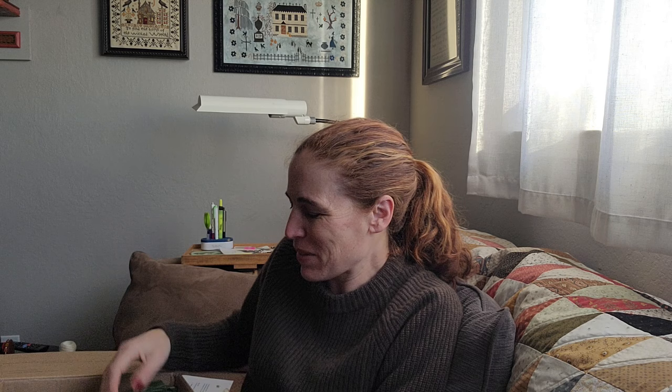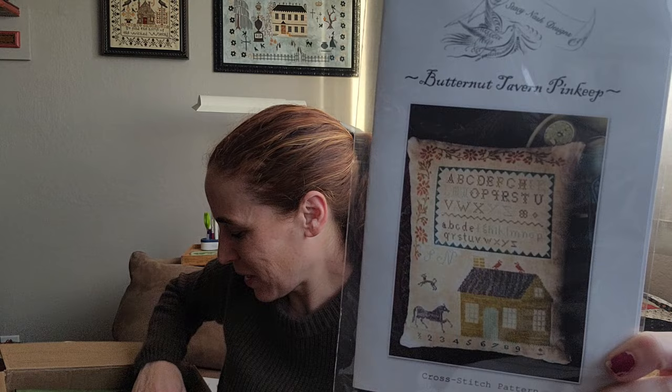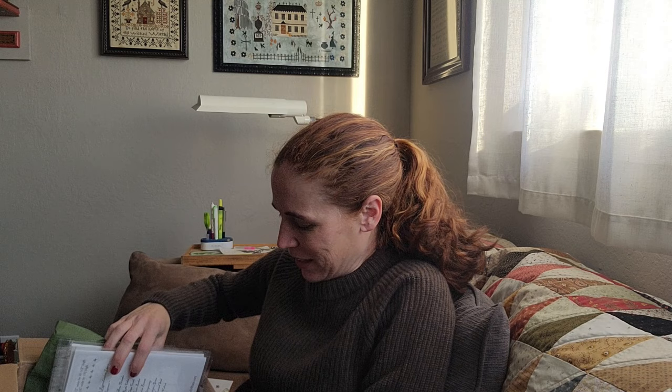Since my shop is kind of a curation of my favorites, that's the way I go when I'm ordering. This is my first official Stacey Nash order, so Butternut Tavern Pinkeep — I have had this one kitted for so long and still have not stitched it, but I think this is so beautiful. It's a pinkeep but it's fairly big — I would frame this if I stitched it, I think. Okay, this is Jack's House Pinkeep.